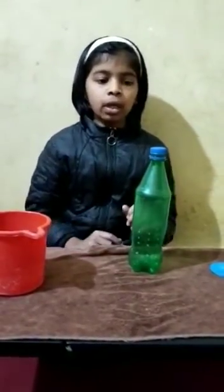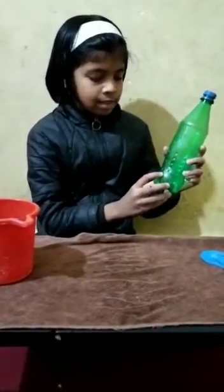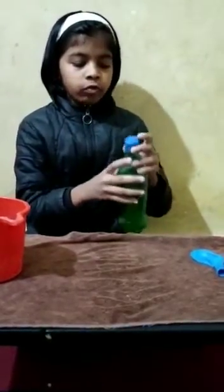First, we are going to make a hole at the bottom of the bottle, which is at the side of the bottle, and also at the cap of the bottle.